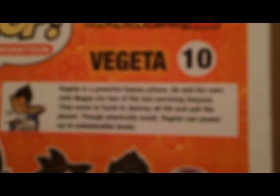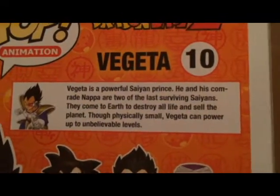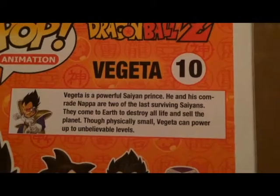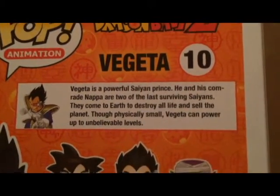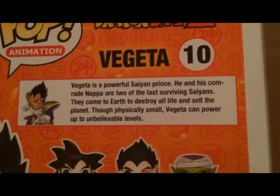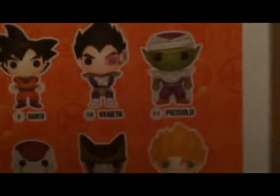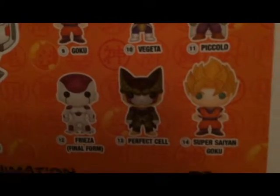See what I like about these is that the starter ones have a description of stuff. Vegeta is a powerful Saiyan prince. He and his comrade Nappa are two of the last surviving Saiyans. They come to Earth to destroy all life and sell the planet. Though physically small, Vegeta can power up to unbelievable levels, and it shows characters such as Goku, Piccolo, Frieza, Perfect Cell.